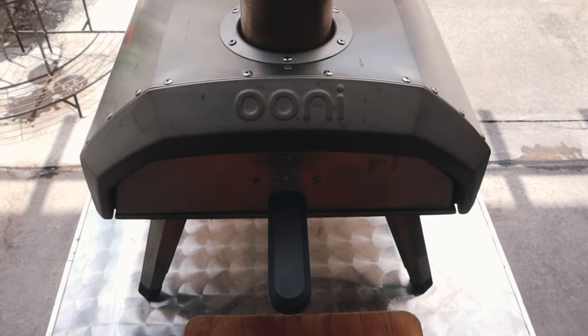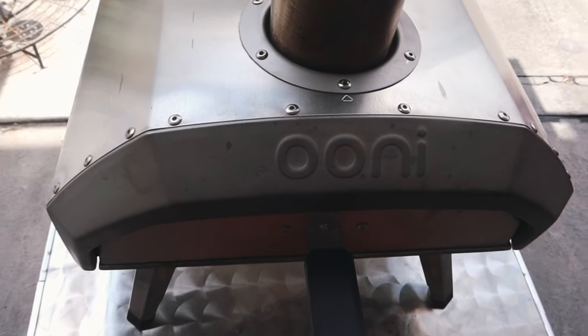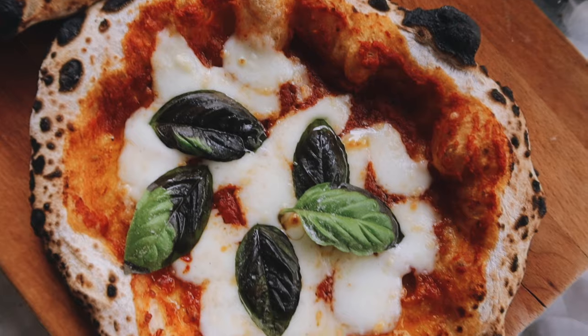Good morning guys, it's JB of Willfly for Food. I just wanted to make this quick video to show you guys how to use the Uni Karu to make beautiful Neapolitan style pizzas at home every time.